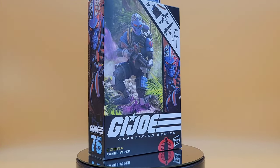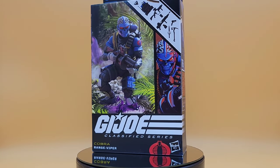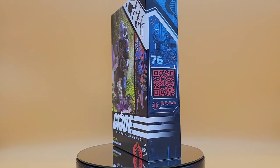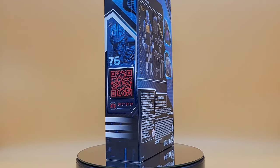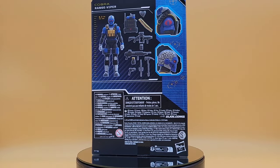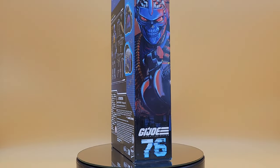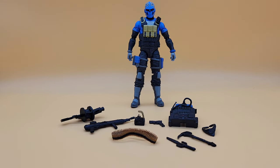First up, let's talk about the packaging. I'm going to say it every time — I'm not a fan of the sealed packaging. I like to see what's inside the box, but at least it doesn't look like a render on the front, even though it is a render. There's artwork on the back, a QR code for the stats — don't like that either, give me file cards any day of the week. On the back you get a glimpse at a render of the figure and the accessories. Let's open this thing up.